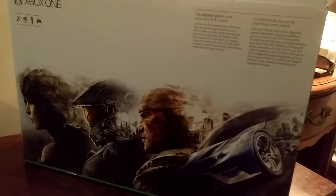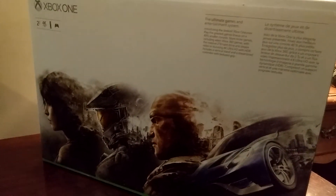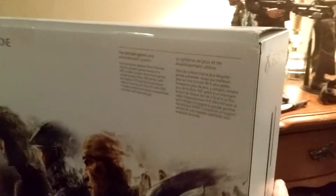Here is the back of it. It shows some Halo, Gears, Forza, and actually I'm not sure what the last game is. So it's got to be opened up top. See the M&M over there? Yes, love M&Ms. It flips open here.